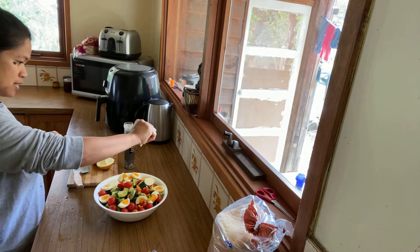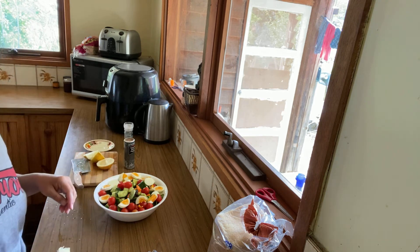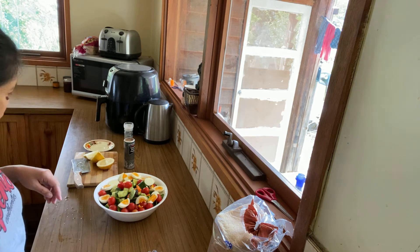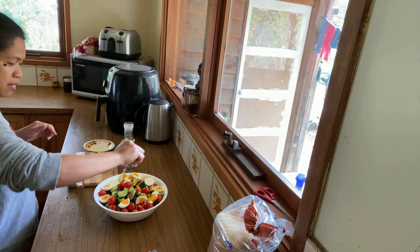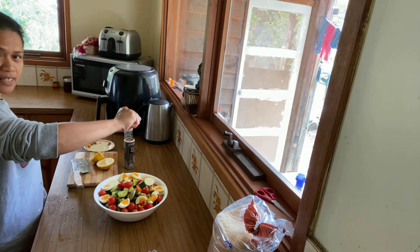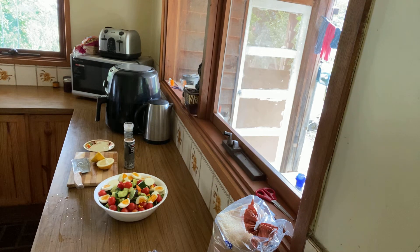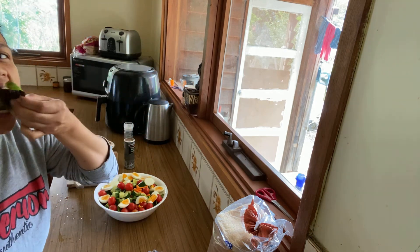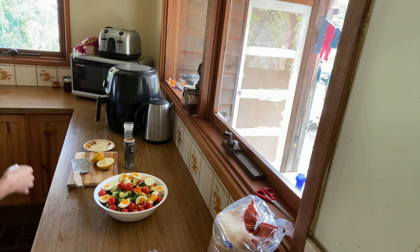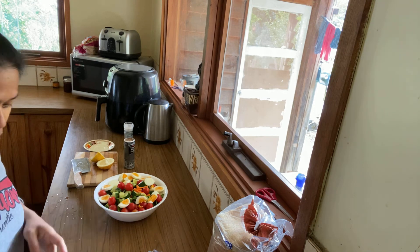Try this one at home, guys — it is yummy! You can also use mandarin or orange because the orange is a little bit sweet. So this is my dressing — the lemon. Okay, that's it, you can eat now. Yummy! Thanks, guys, for watching. Please subscribe to my channel.